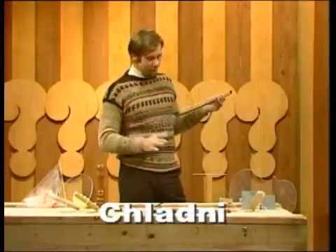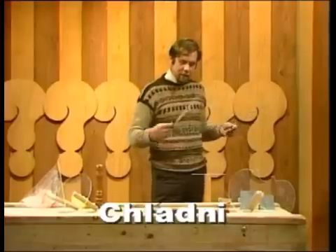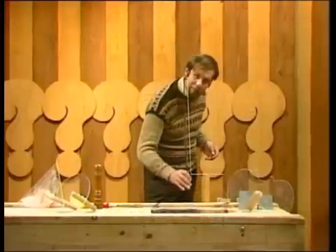Anything musical makes vibrations. Any sound makes vibrations — in the air, or trumpet bells, or violin strings and so on. And that was investigated by an interesting fellow called Chladni, who reckoned that although people knew about the vibrations in things like violin strings, they didn't know much about vibrating plates.